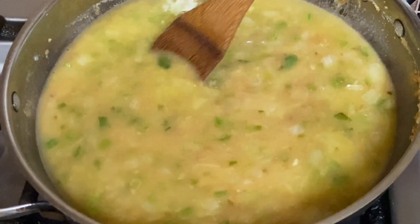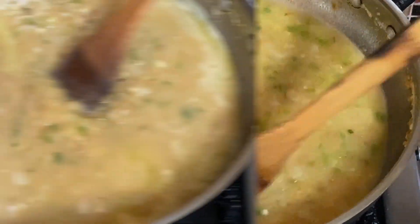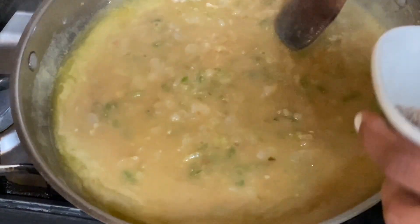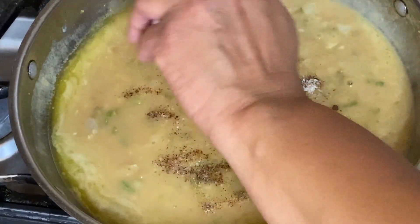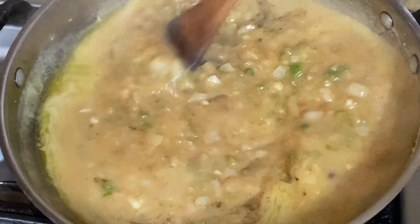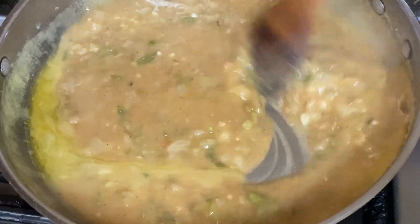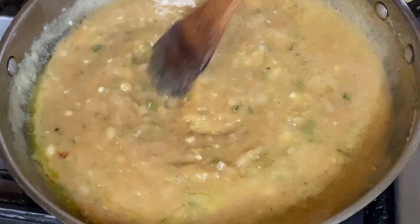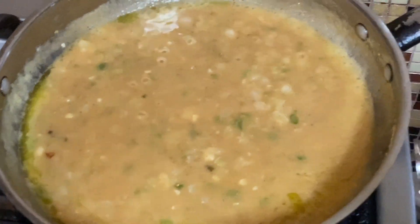We're going to cover it, cut it on low, and let it simmer. Before putting the top on, I need to add my seasonings — my Cajun Creole seasonings, salt and pepper, and a little ground cloves — mix that in there, then put the top on and let it boil for 15 minutes.